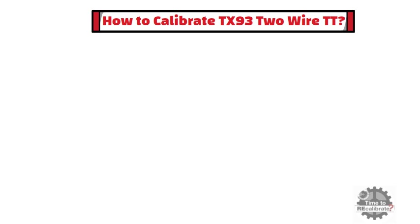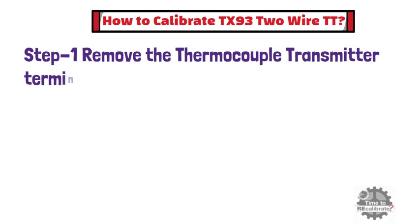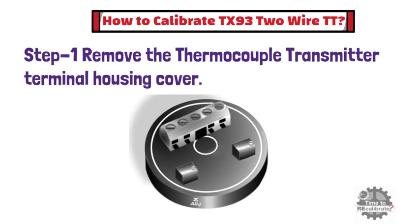In this section, I am going to explain how to perform calibration of the Omega TX-93 thermocouple transmitter. First of all, remove the thermocouple transmitter terminal housing cover. If the transmitter is already connected, then remove all the thermocouple lead connections.